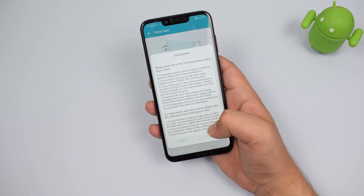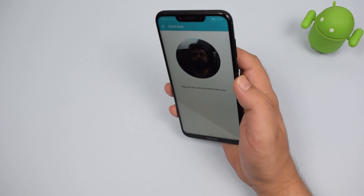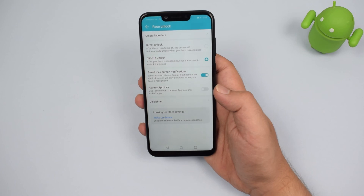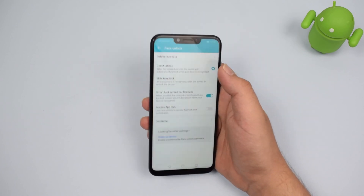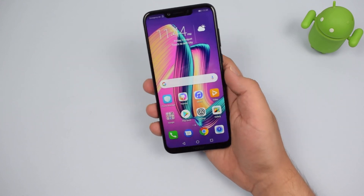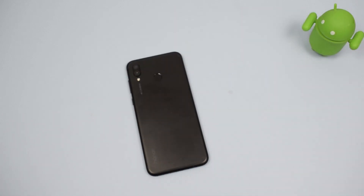So this was the first look at the Honor Play smartphone, and we'll be further testing the device in detail in the coming days. If you have any questions or queries about the Honor Play, do let us know in the comment section below and we'll try to answer all of them in the full review. If you like this video, don't forget to hit the like button and subscribe if you're not part of the team. Thank you for watching, this is Akhil and I'll see you in the next one.